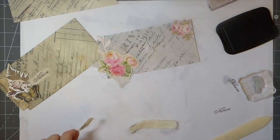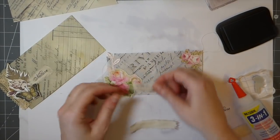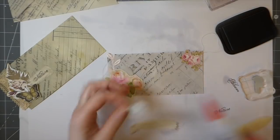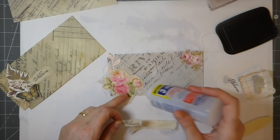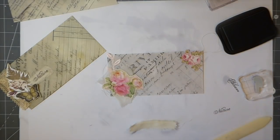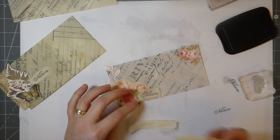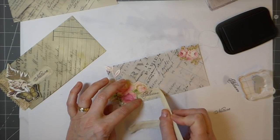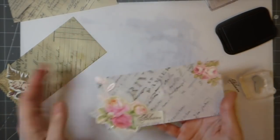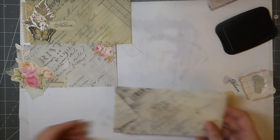I'll put it about there — I think that looks nicer. Oh yeah, see — it needed that, didn't it? It was just a little bit too plain. That's really come out — oh, isn't it nice when things come out the way you hope they're gonna? I'm so pleased with that.